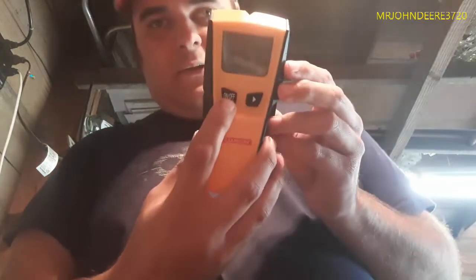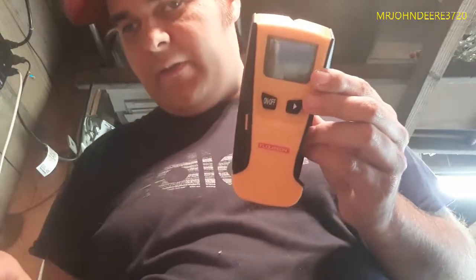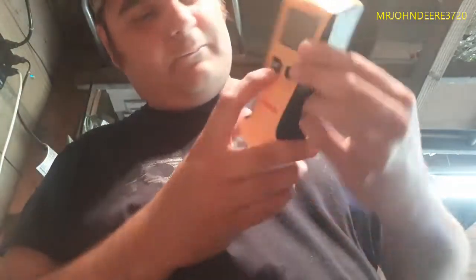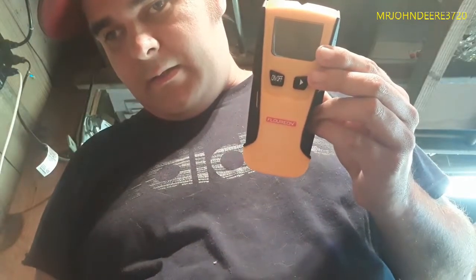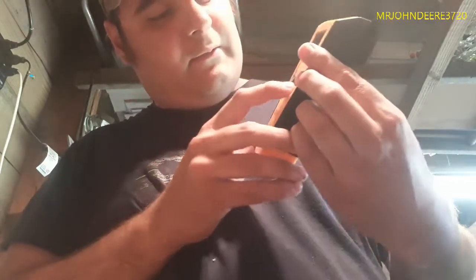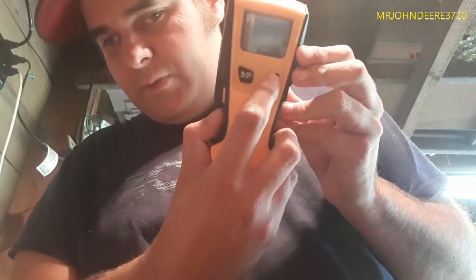This is your on/off button right here — that's number nine on the diagram, clearly labeled on and off. Number ten, with the little arrow on it, is your mode selection button.